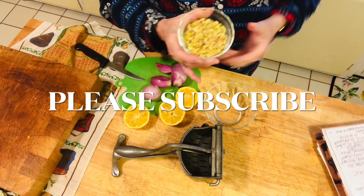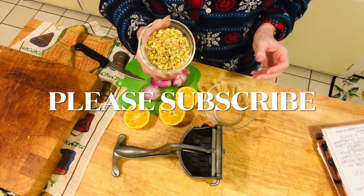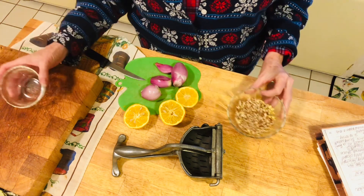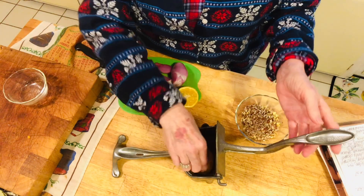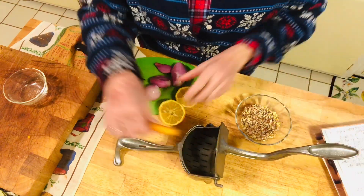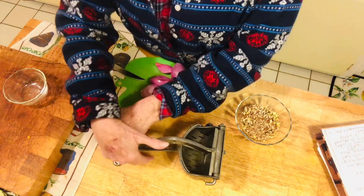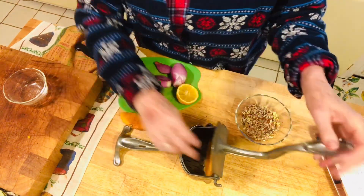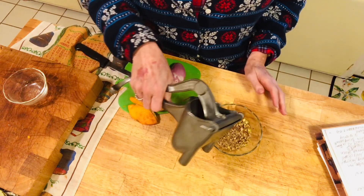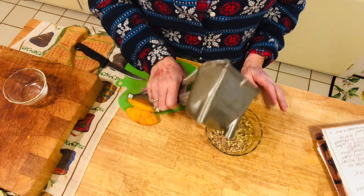I've already chopped both half a cup of pecans and half a cup of pistachios. So I'm going to put them in a little dish and I'm going to use the juice of one to two lemons, and I'm going to pour those and let the nuts soak in that for a while.